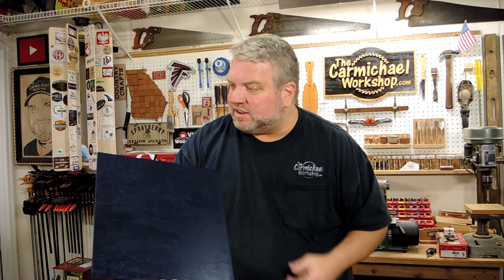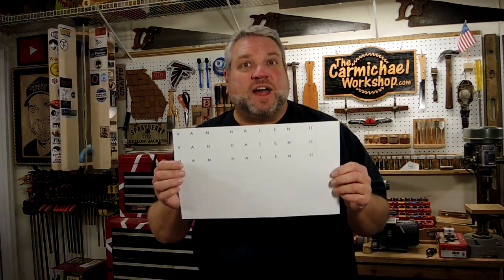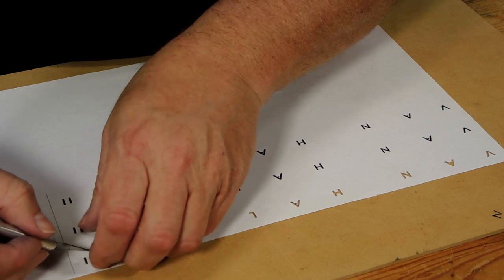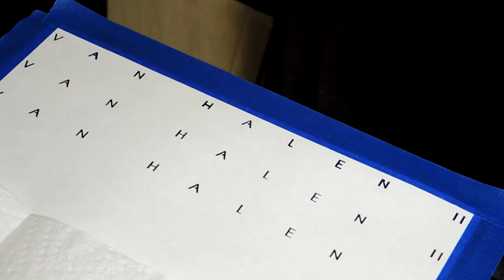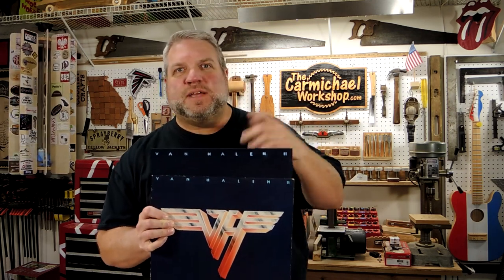So the next thing I'm going to work on is the lettering across the top. I printed out Van Halen 2 three times on this legal size sheet of paper, and I'm going to use an exacto knife and try to cut out these fine letters and make a stencil. Alright, I've got the light blue letters painted across the top and the stencil worked out great. I had a little bit of overspray but after a little touch up it looks pretty good.